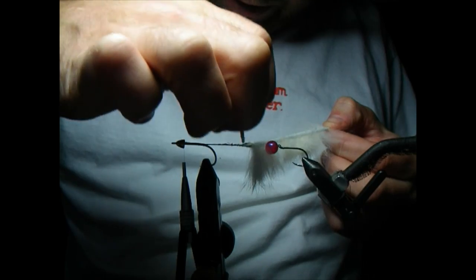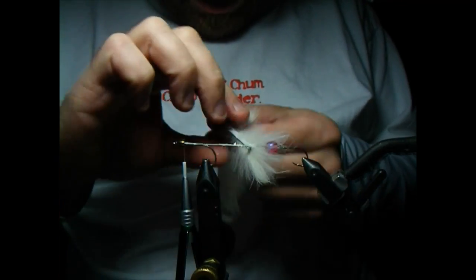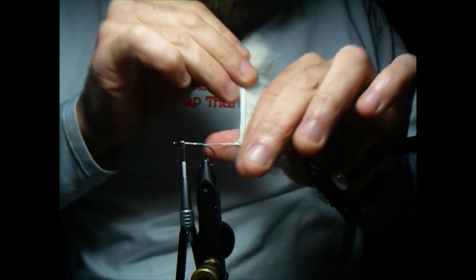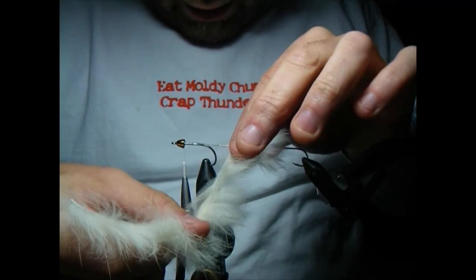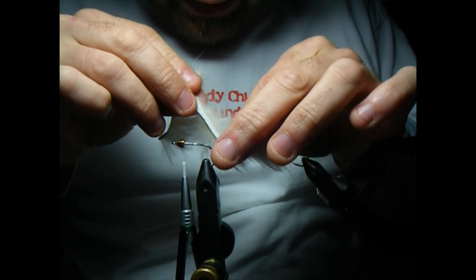Once you get it down on this stuff you've got to work kind of quickly — it's got about 30 seconds of tack time. So I'm going to sort of loosely wrap this rabbit because we're going to pinch it down at the end. We're just going to go forward along that glue line until we get right up to the last little chunk where we put the glue down.